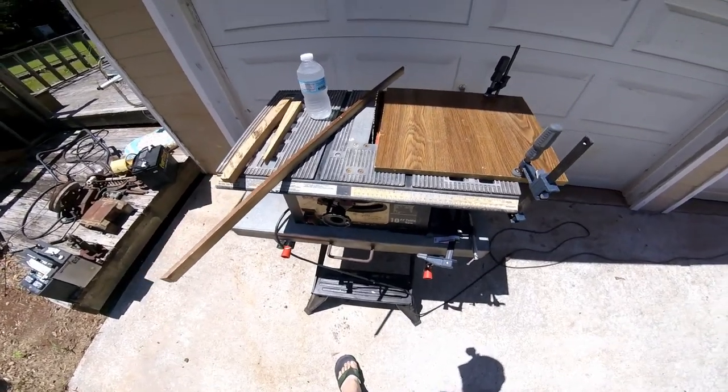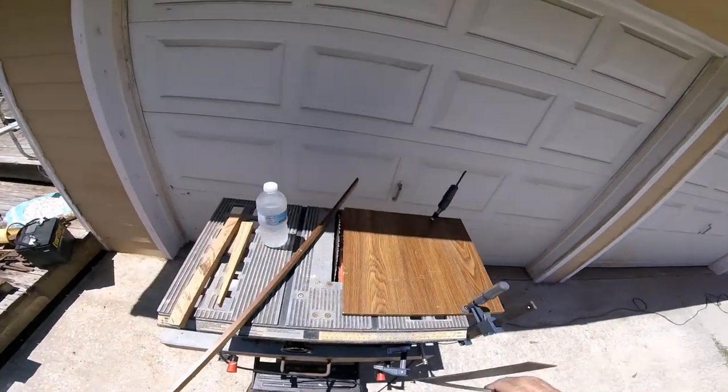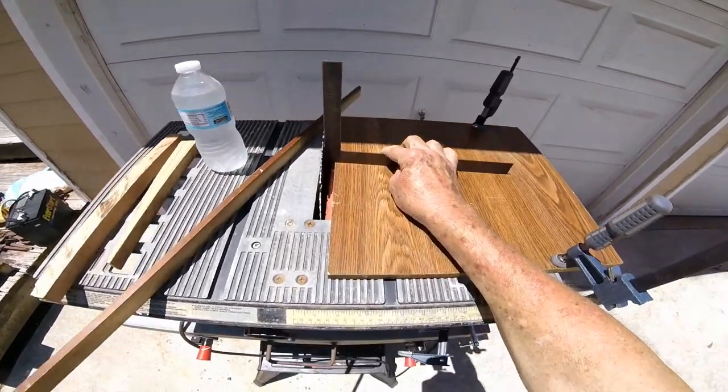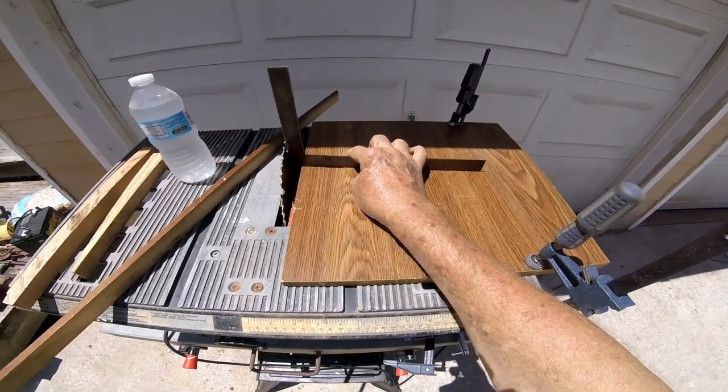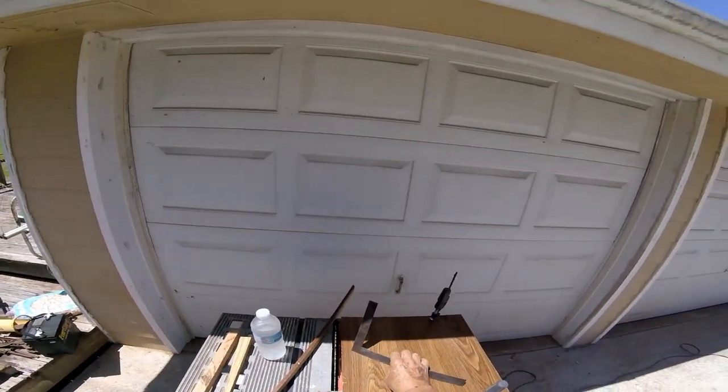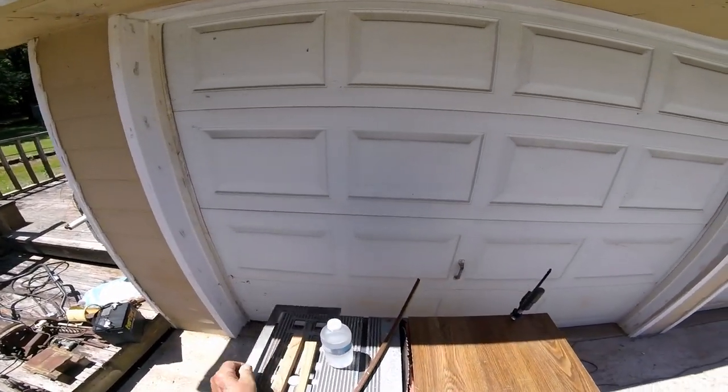This indicator right here was hitting. I straightened it a little bit with a screwdriver. It might not be perfect, but I don't see any daylight between that square and that blade. It was pretty bad when I started.